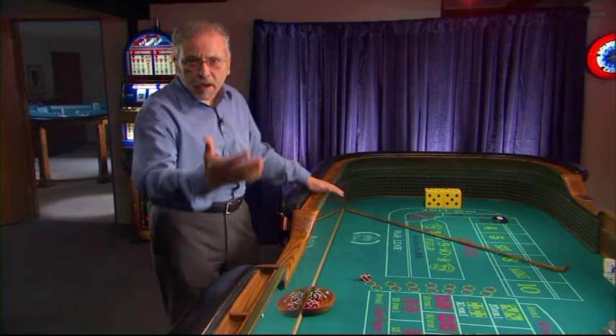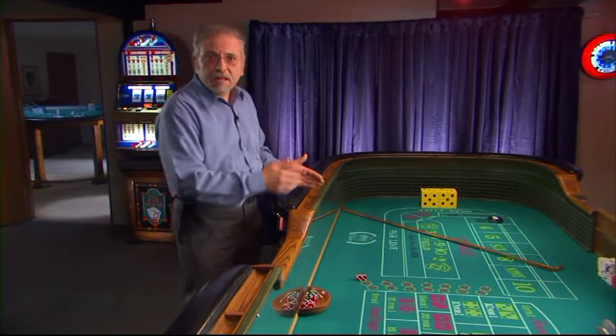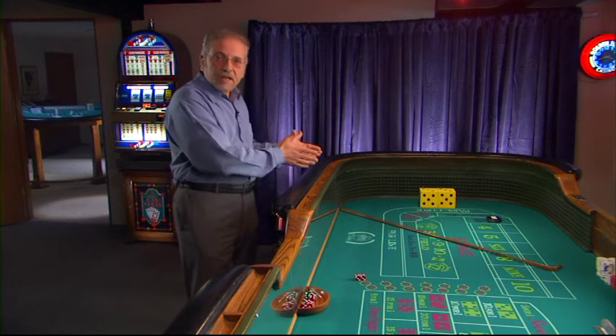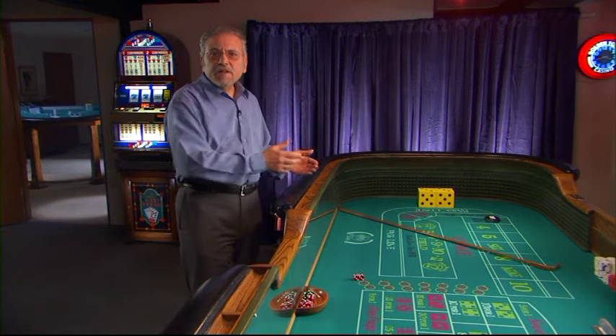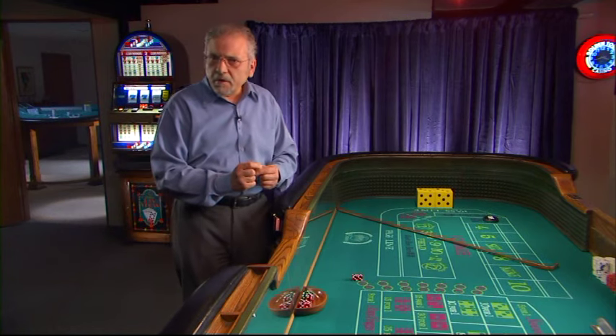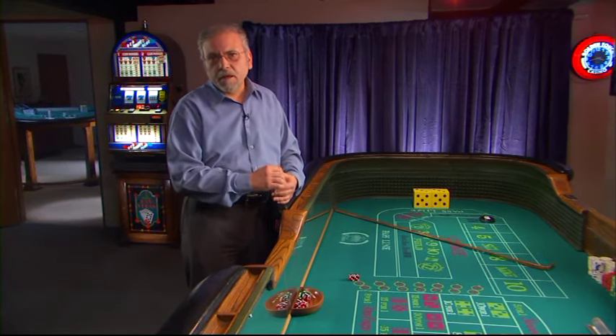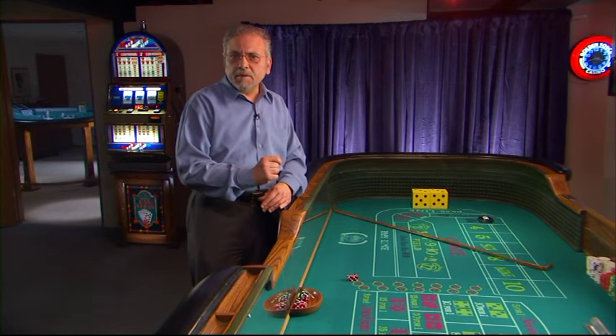Golden Touch recommends that you stand either stick right one, stick right two, stick left one, or stick left two. These are the closest points of the table to the back wall. In general, it is better to play at shorter tables than at longer tables. So you take your position at the table as close as you can get to the back wall.